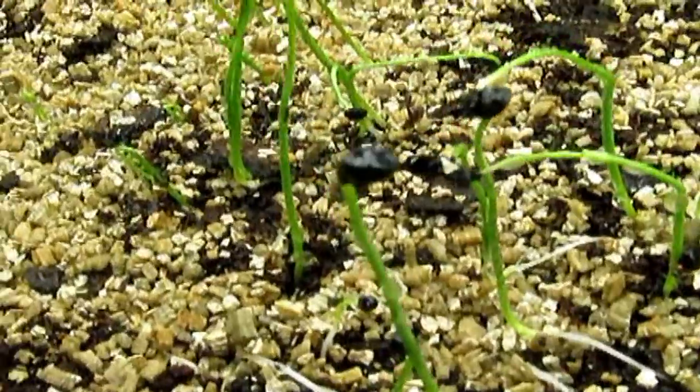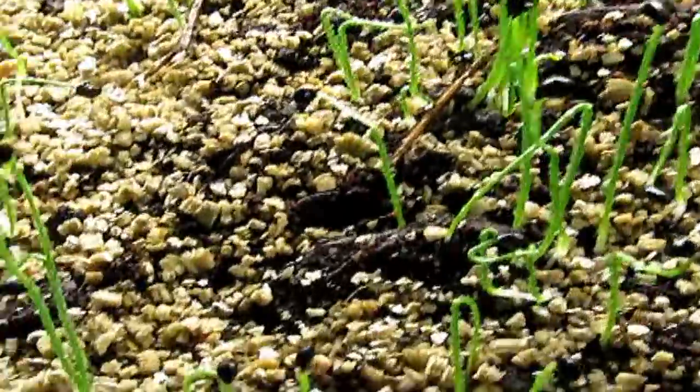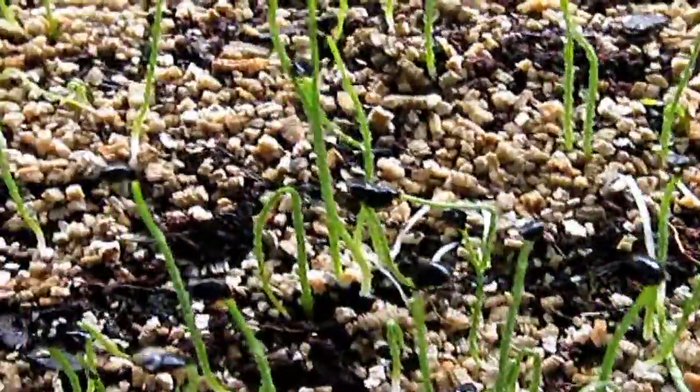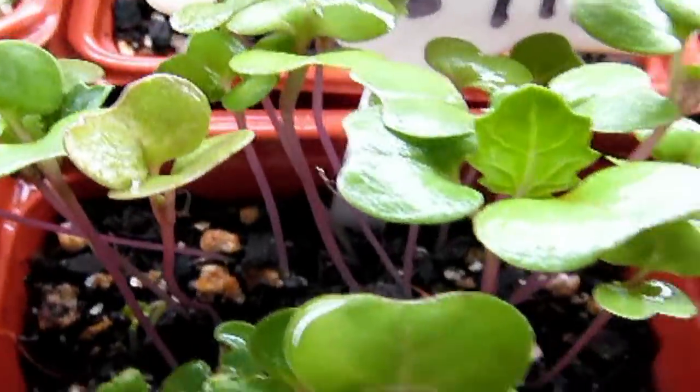They just jumped out of the ground — you can see the little seed still sitting on top of the shell of the plant. What I'm doing here is learning about nature and at the same time feeding myself and my family. It's a crazy, beautiful way to do it.